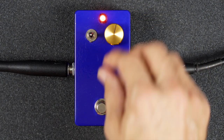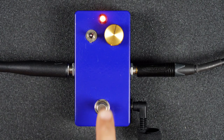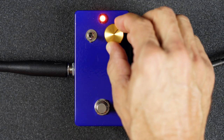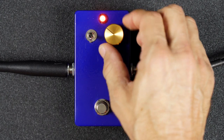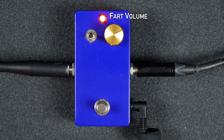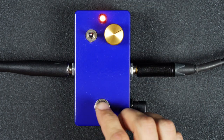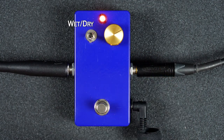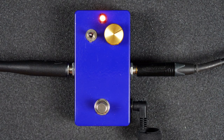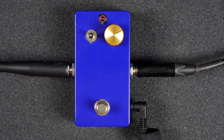Okay, here we go — let's see what it does. There's our first sound. Good. This appears to be fart volume. And this appears to be wetness.